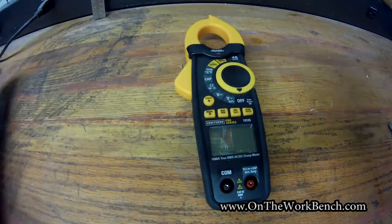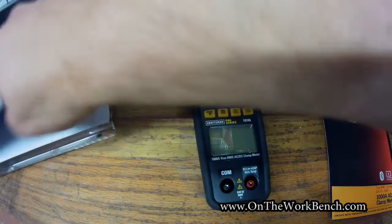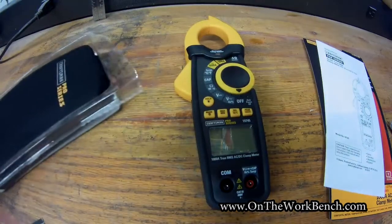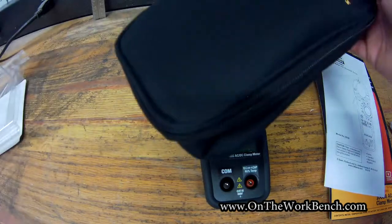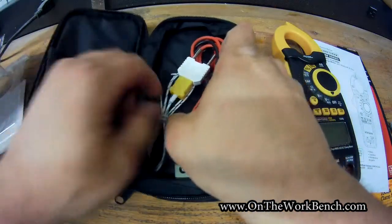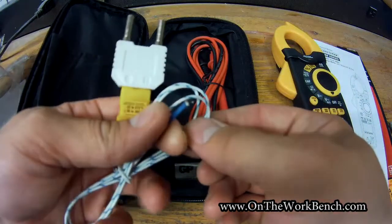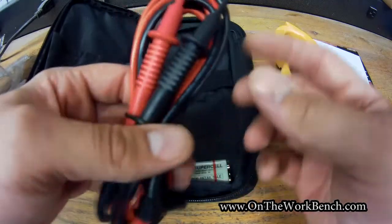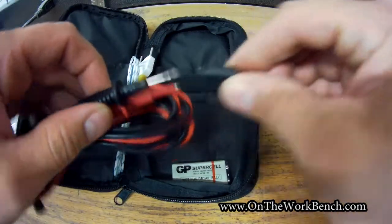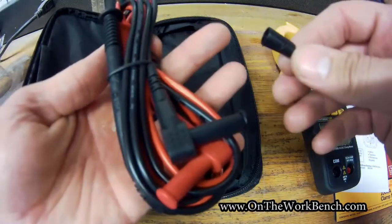The first thing out of the package is the meter itself. We also get a decent-sized instruction manual, a case with some goodies inside — including a K-type two-pronged temperature adapter with a basic thermocouple — and a set of basic test leads. These leads appear to have some detachment at the end and are rated as Category 2 to 1000 volts or 10 amps.